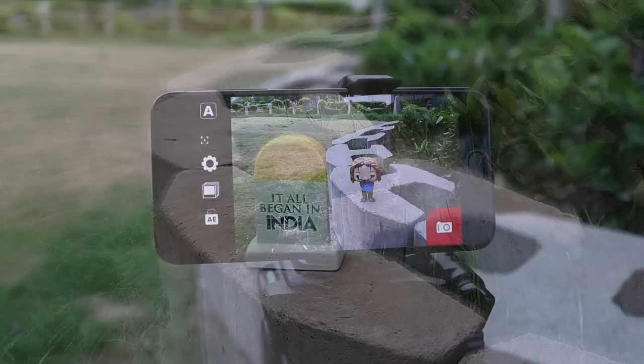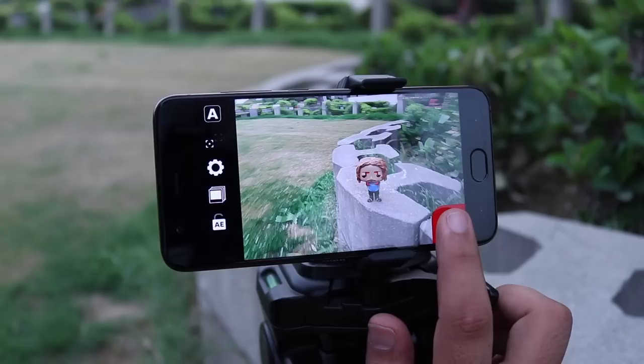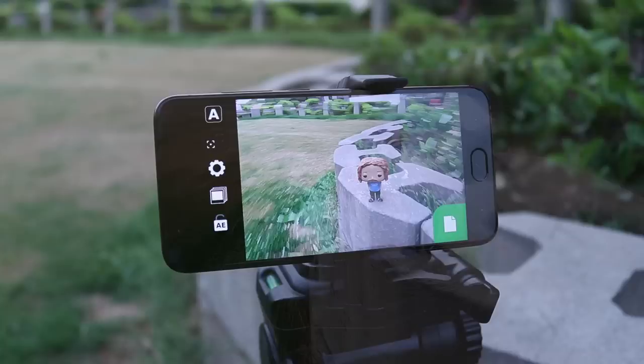Motion blur shots look amazing. However, taking a motion blur is quite difficult to say the least. You can use the Bluristic app to get motion blur shots with ease. With Bluristic, you can simply press and hold on the object you want to keep in focus. Then tap and hold on the camera button and move the phone in any direction. Try to keep the phone moving in a straight line.